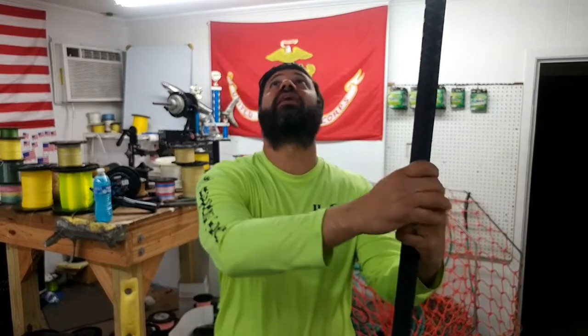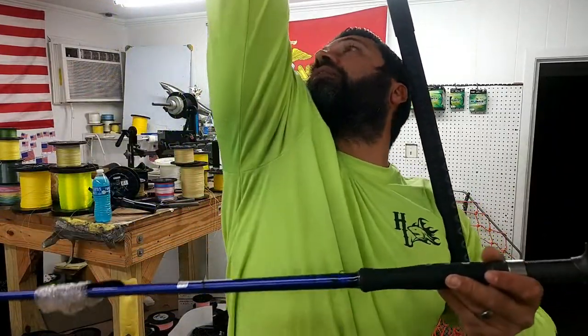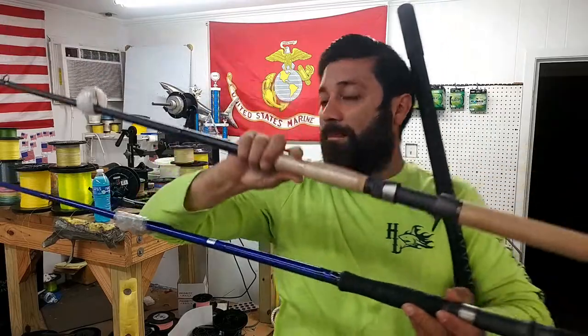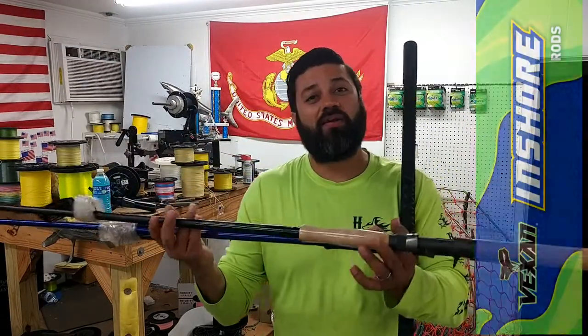Again, we just passed 1,800 subs — woo-hoo! We're getting there, so now less than 200 subs needed for our 2,000 mark. And guess what — we already have the rod in-house. So it can either be this one or this one for the rod giveaway.